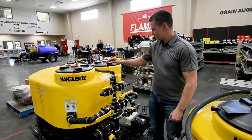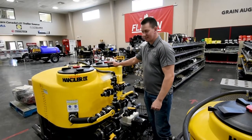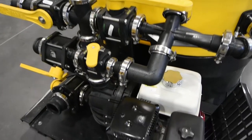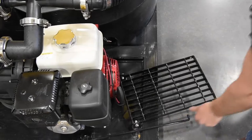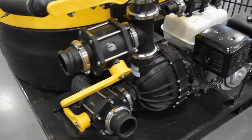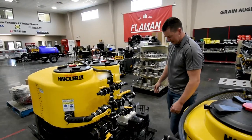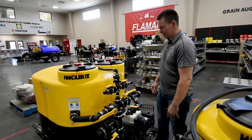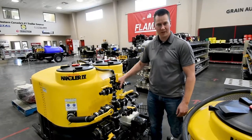Last in the lineup is the Handler 4. You get a 210-gallon tank — there's a knife on one side and the other side is just open. This is basically a batch mixing operation, so if you had one guy mixing chemical and the other guy running the sprayer, this would be a good option. It comes standard with a 13-horsepower pump, giving you that double capacity. It's all put together on a nice steel skid and you can pick it with pallet forks, making it easy to bring on and off your chem handling trailer.